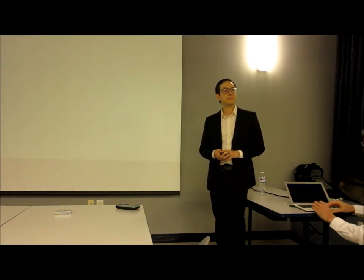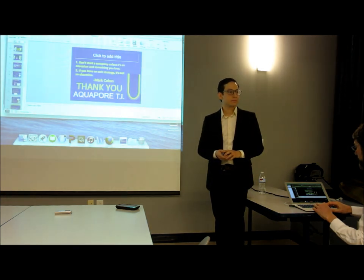All right, any other questions? Thank you.